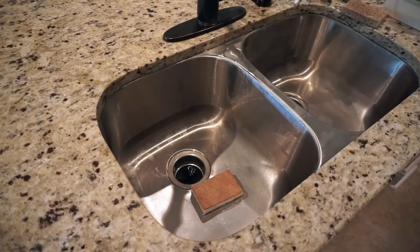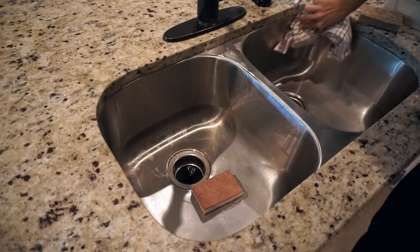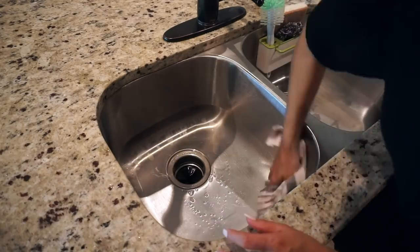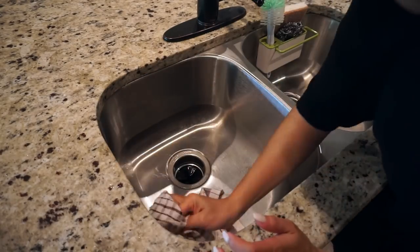To finish the sink, all I'm doing is drying it off with a towel because it just leaves it so nice and polished. I know it won't last long because I'm sure there's gonna be some type of dish there in the next five minutes, but it just makes me feel good.